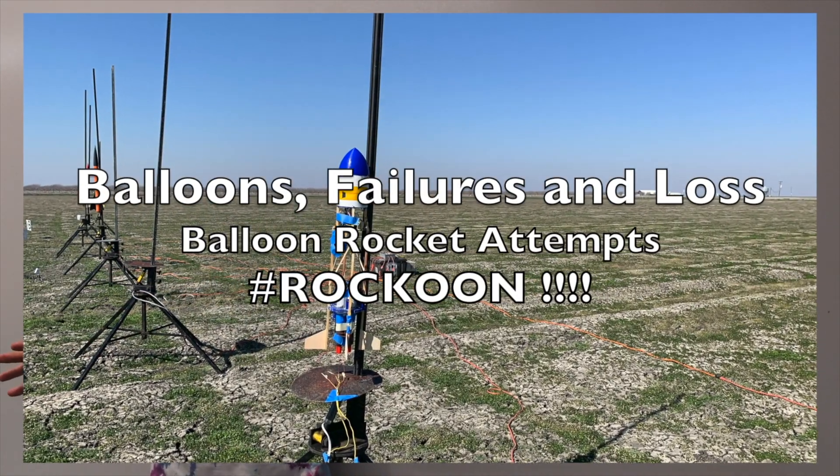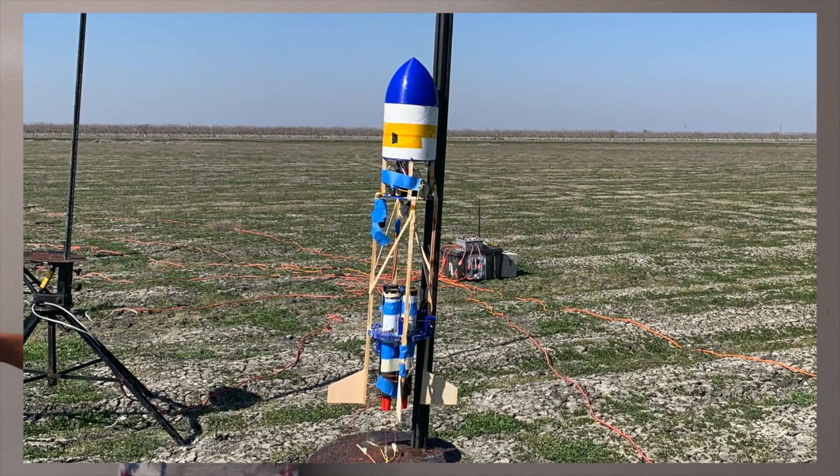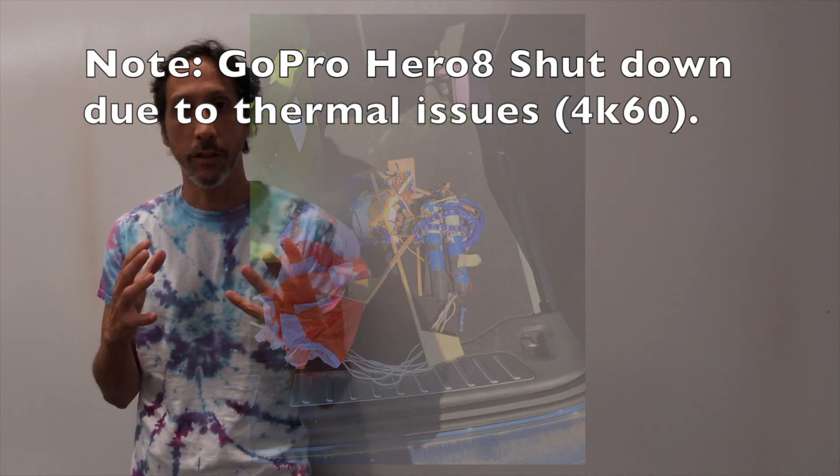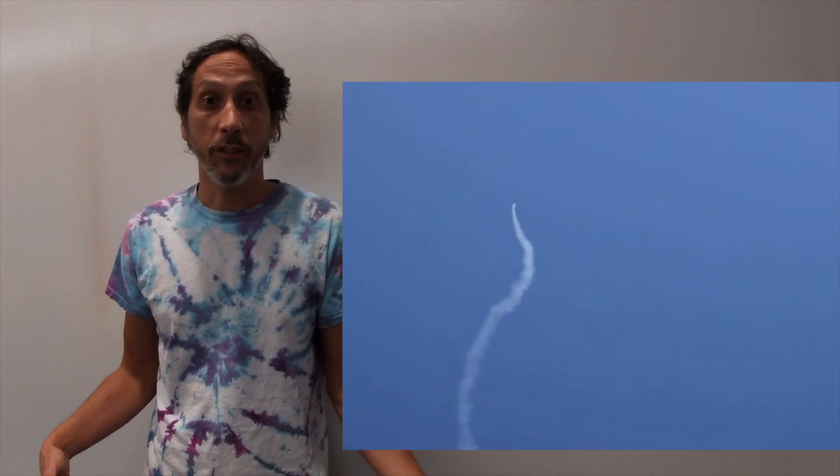In the last video, I launched a quadruple H-13 thrust vector controlled dual-stage rocket with spin control, which is awesome. But I went up, failed to deploy the parachute, and the rocket smashed into the ground. That said, my launch was pretty good in terms of stability and having two different stages fire.